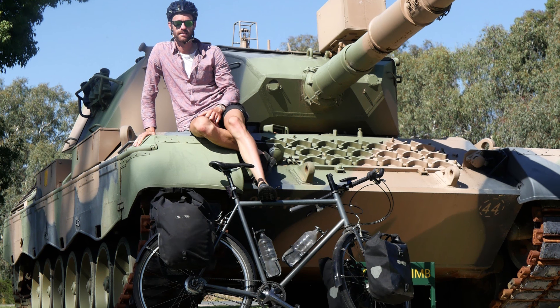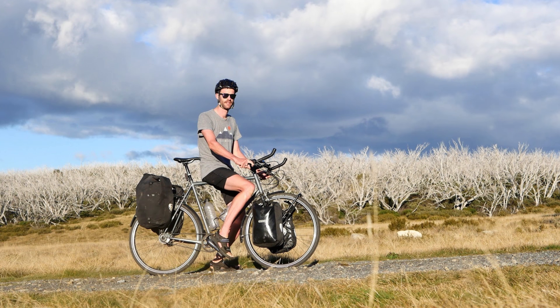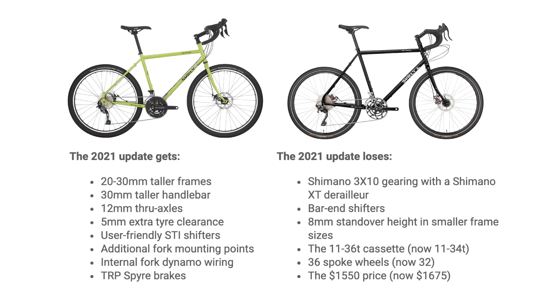I've actually used a Surly Trucker to cycle across dozens of countries, covering in excess of 50,000 kilometres, so I'm very familiar with the bike. In fact, my Trucker was the first touring bike I purchased as a 19 year old. In this video, we'll go through all of the changes, but if you're time poor, check out this summary.